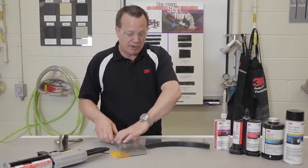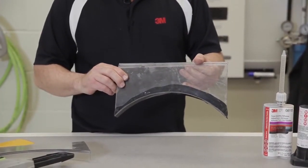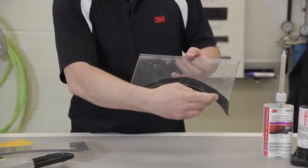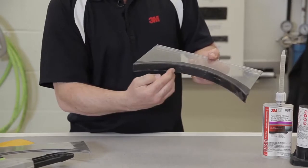So if we're properly applying, this is what the two panels would look like once they're put together. We can see we have plenty of squeeze out between the two panels and we have complete coverage on these panels as well, where there's no openings for corrosion.